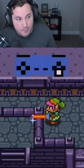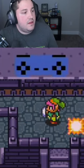Once you get here, you're going to back up into the bomb explosion while it's exploding. So let's try it.